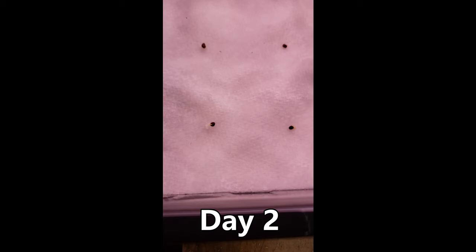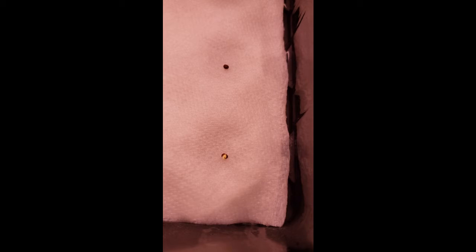We'll see you back here on day two to check up on these seeds. This is day two and as you can see they are already open and sprouting roots. The 12-hour cold and 12-hour room temperature set has four out of six germinated, and the full room temperature set has five out of six germinated.